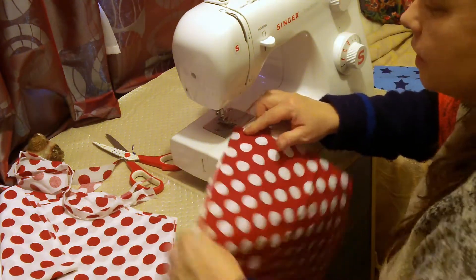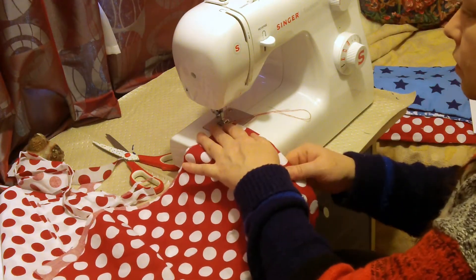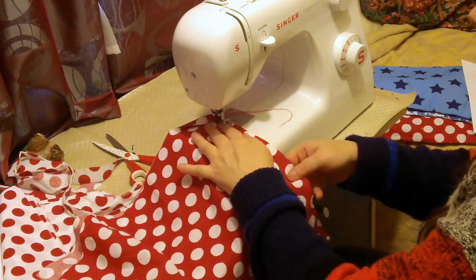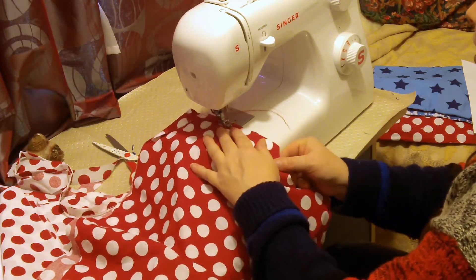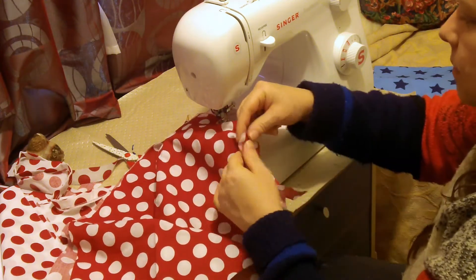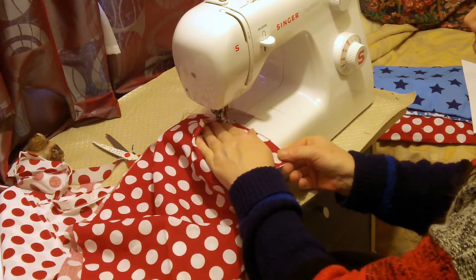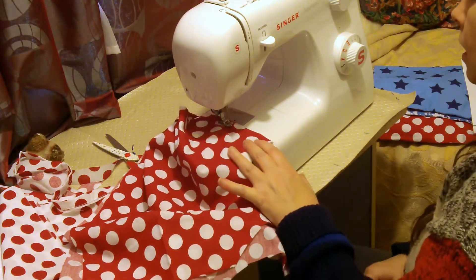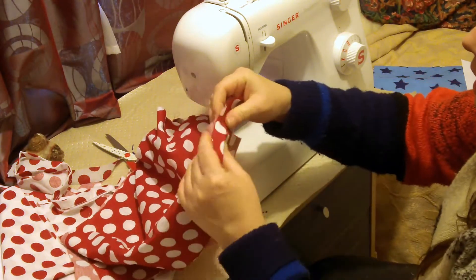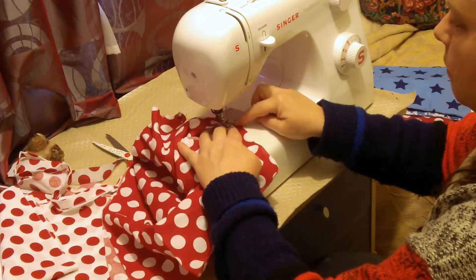It is so nice to sew cotton. I know most of the clothes we wear nowadays are sort of t-shirt material, but it's just a real pleasure to sew cotton. So I've gone up the outside and I'm just lining up the shoulder, going straight onto that. I'm using a small stitch — if I was using a large stitch, maybe this wouldn't be a good idea because I could accidentally pull them out. Then I would have to stop the machine and maybe do a bit of reversing.